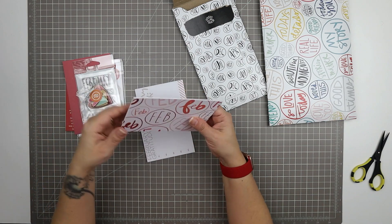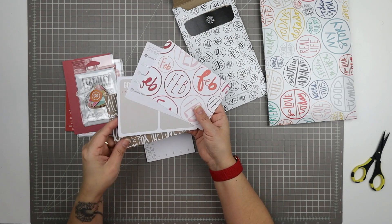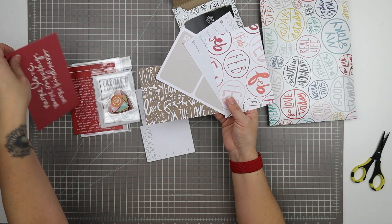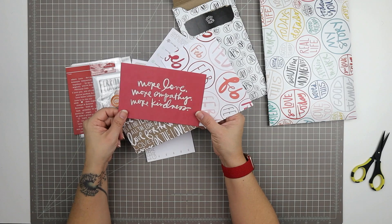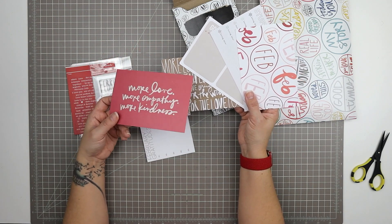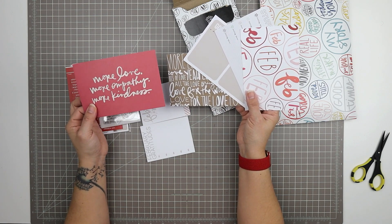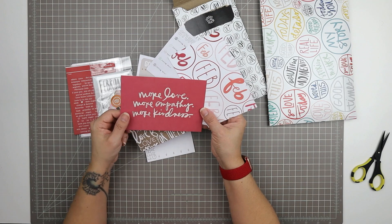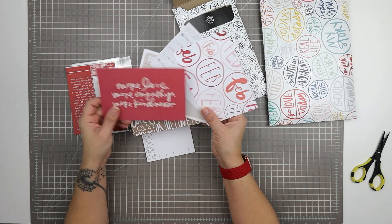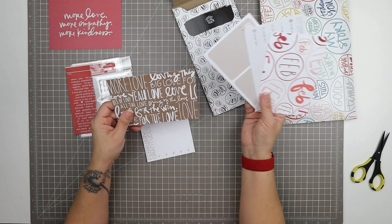So we get some cards. There are four four-by-six cards included. They are single-sided cards. And then you also always get a quote four-by-six card as well, so there's a total of five altogether if you include that quote card, which sometimes is relevant and sometimes it isn't. I rarely ever used these, but then I collected them all up and used them all on one project not too long ago, so I don't have any more of these in my stash. It's kind of nice to start collecting them again. This one says 'more love, more empathy, more kindness' — a nice quote I would likely use in my project life.